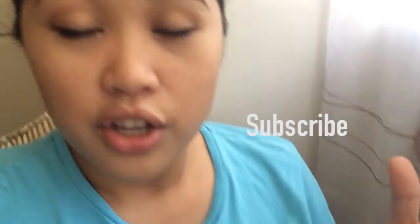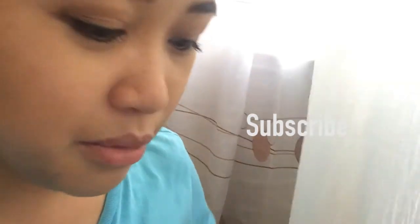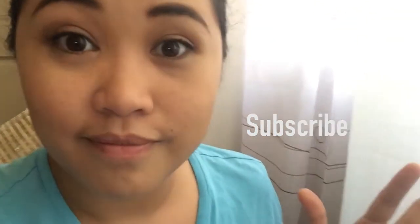I hope you click the like button and subscribe to my channel so you'll be able to see me use my Nokia Lumia 1020 camera for taking video blogs on my channel. Bye!